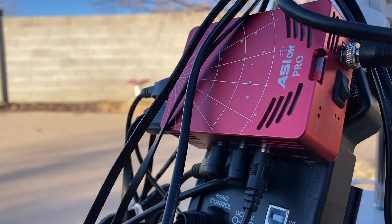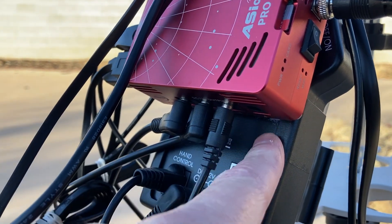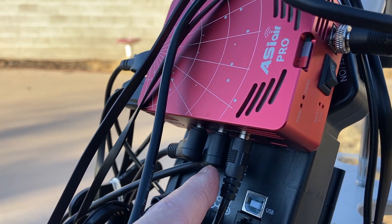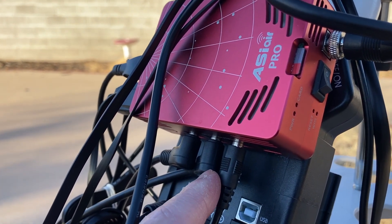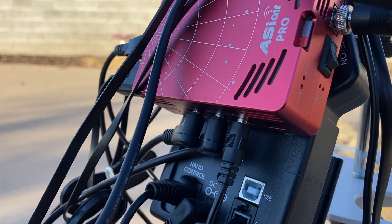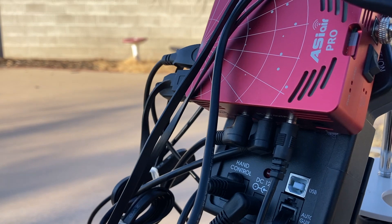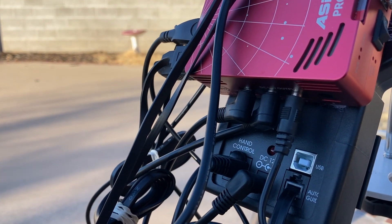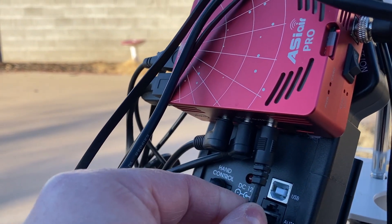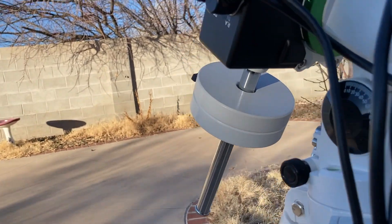The first power adapter plugs directly into the EQM controller unit. The second goes into my electronic autofocuser, which focuses the telescope so I don't have to do it manually in the cold evenings. Another power adapter goes into my DSLR. Once my ASI 533 MC Pro astro camera arrives, I'll just plug a power connector into that and won't need the DSLR anymore.